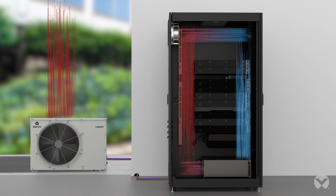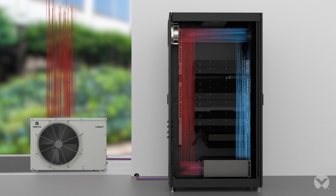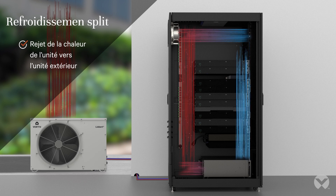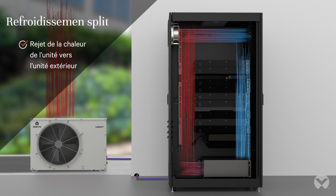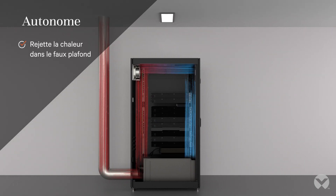You have the choice between two different cooling options. The type of heat removal is different. With the split unit, the heat is transferred with a pipe connection across the building shell to the outdoor unit and released to the ambient air. The self-contained cooling unit carries the waste heat with an air duct into the suspended ceiling or into a large space.